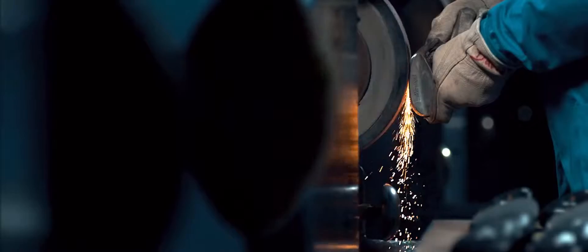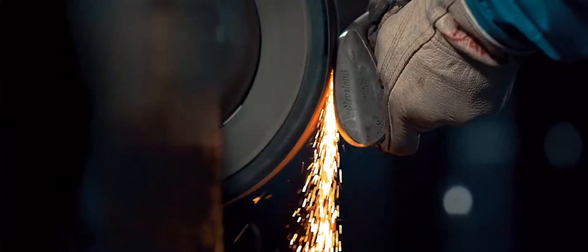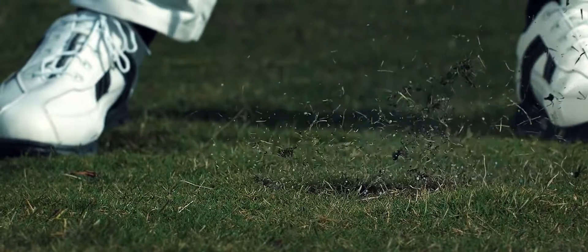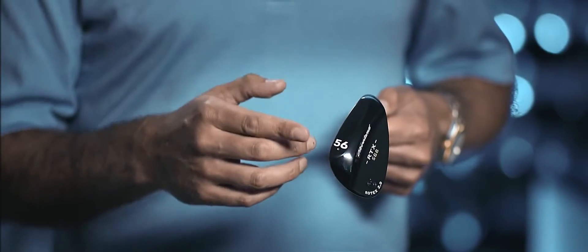The low bounce grind has a slight bounce angle with a very aggressive heel and toe grind, which makes it extremely versatile and great for firmer conditions. For easy identification, low bounce is marked with a single dot.